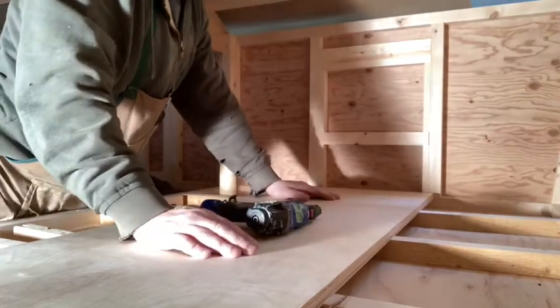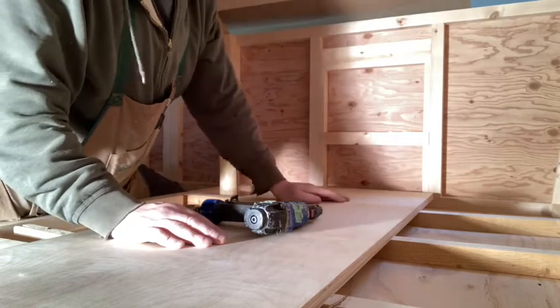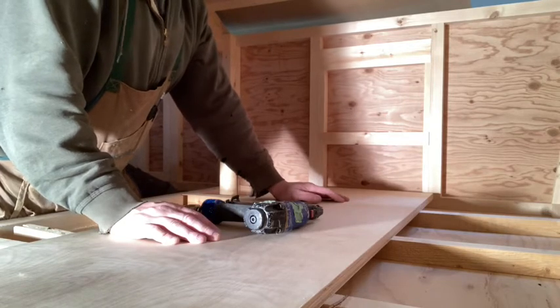I'm going to secure that with a few screws and then put some staples from the outside, repeat on the other side, and we are one window frame away from cutting these holes out.